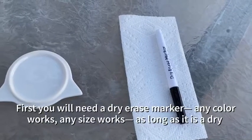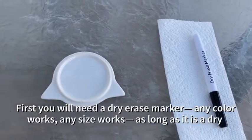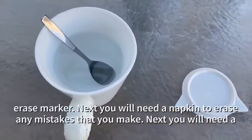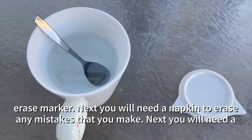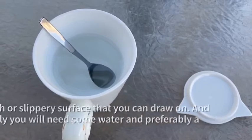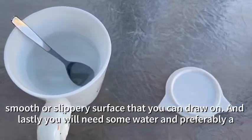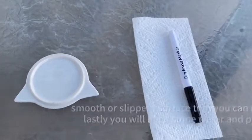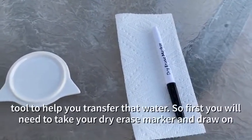First you will need a dry erase marker. Any color works, any size works as long as it is a dry erase marker. Next you will need a napkin to erase any mistakes that you make. Next you will need a smooth or slippery surface that you can draw on, and lastly you will need some water and preferably a tool to help you transfer that water.